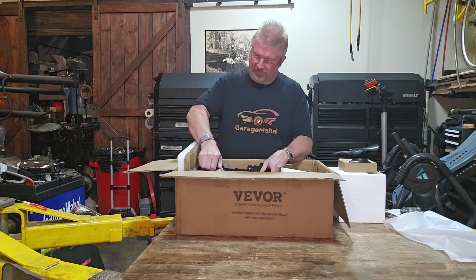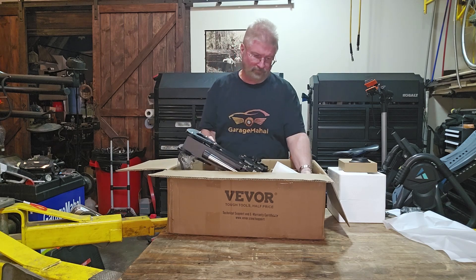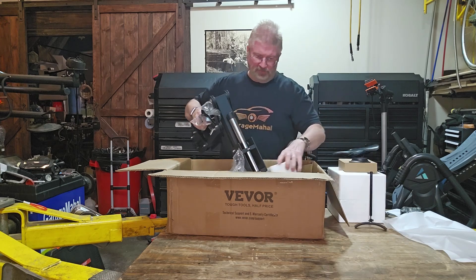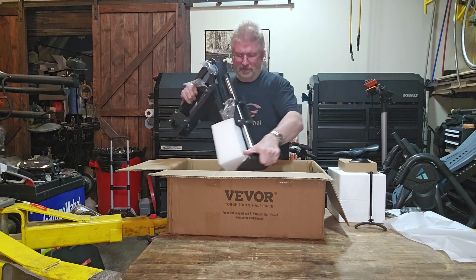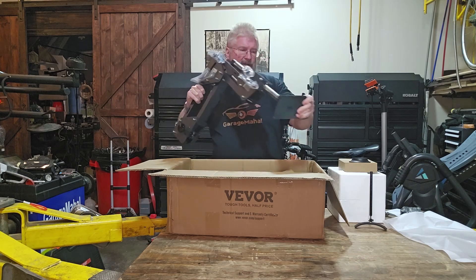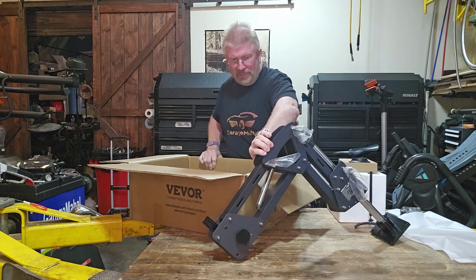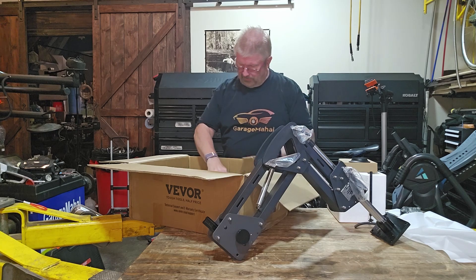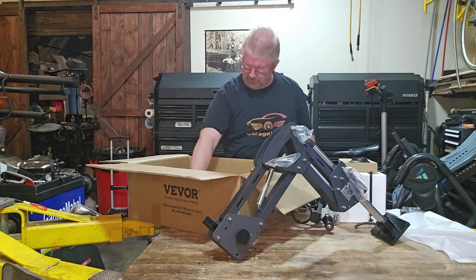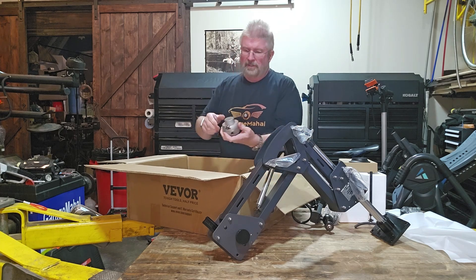This looks like the articulating arm - spring loaded, so be careful not to make it go too springy. And that's the base, which does have some mounting screws there for you. Let's get that situated down there. Pulling the other pieces out - a couple parts bags, a couple different pieces.